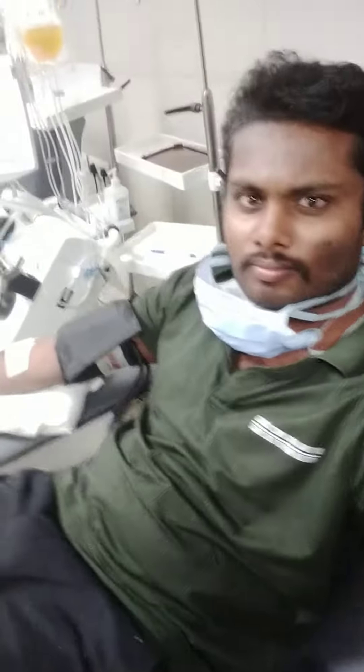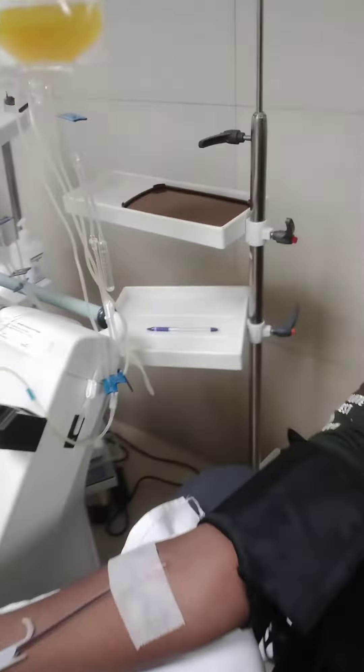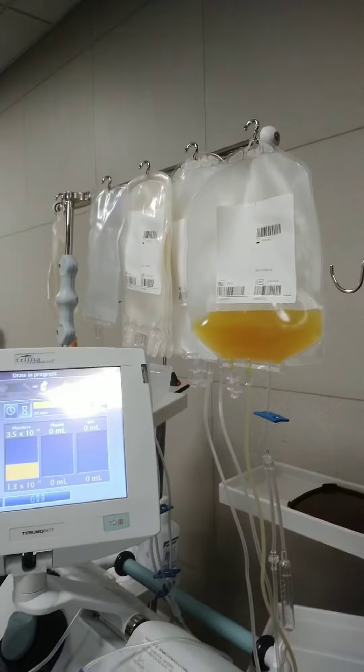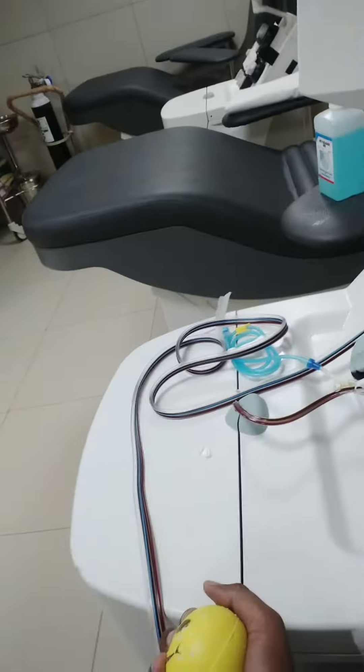SDP is a single donor platelet. The first thing is, we have 400-600 ml of blood. This is a component of the blood. So, if you have an IV site, you can use this machine to centrifuge. It is a very important part of the plasma.